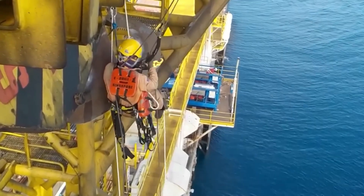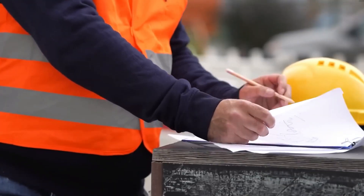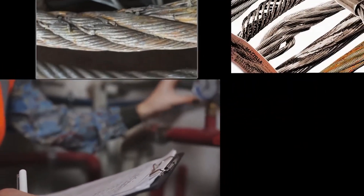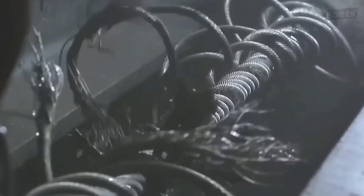The first step in quality checking is to visually inspect the giant wire ropes. Trained inspectors look for signs of wear and tear, such as frayed wires, rust, or changes in shape. If there are any problems with the rope, it is taken out of service right away so that it can be fixed or replaced.